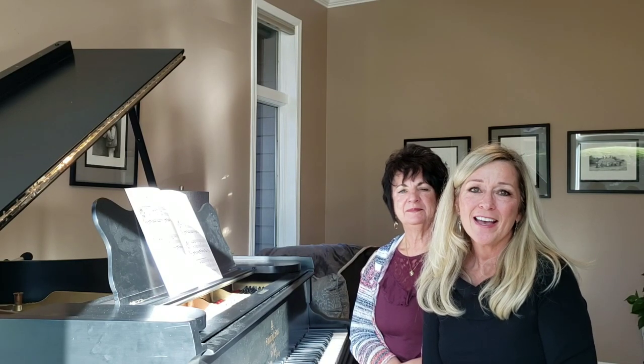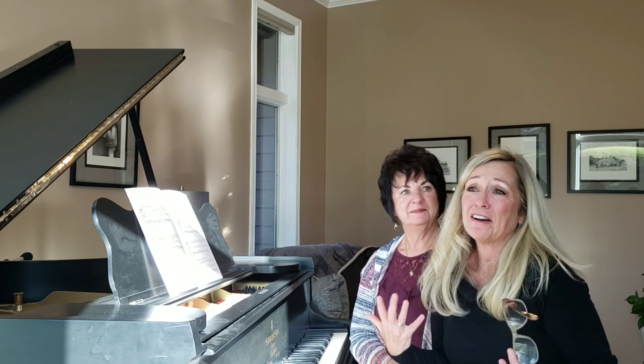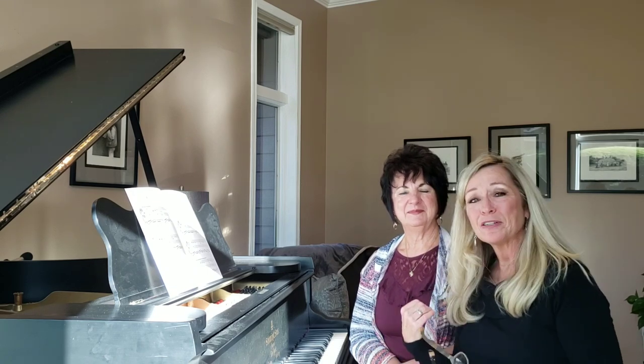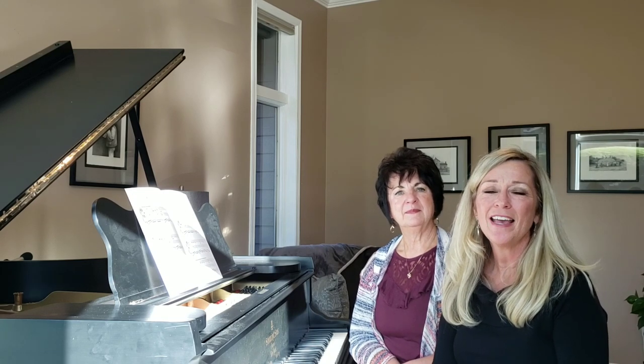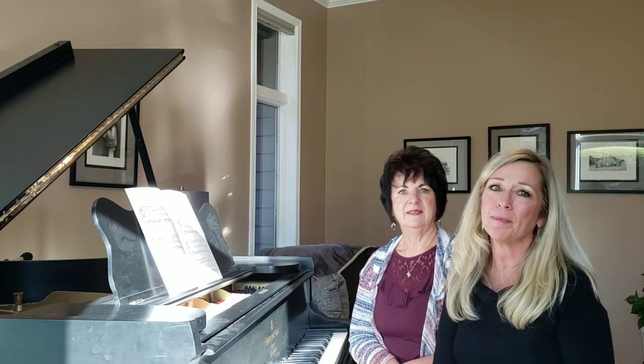Good morning and welcome to Encouraging Notes, sponsored by the Academy of Piano. We are doing some more duets. I have my special friend Marlene with me, who's also a piano instructor here in Spokane, and today's featured piece is called The Old Teddy Bear.